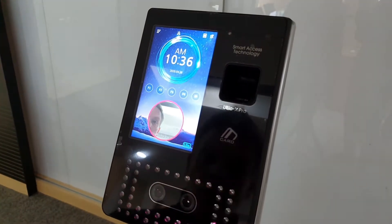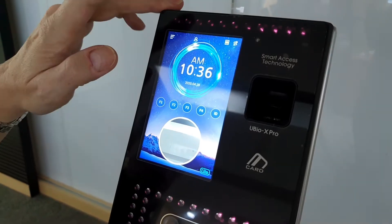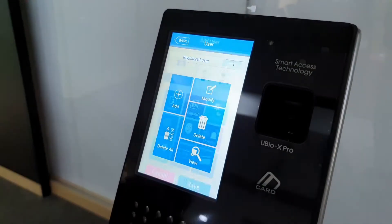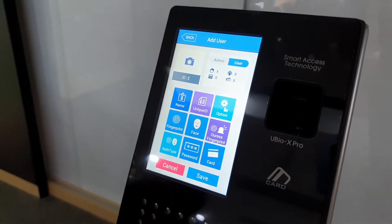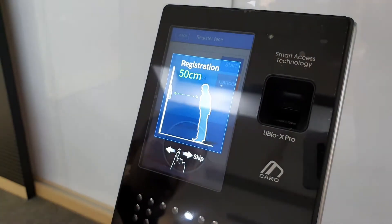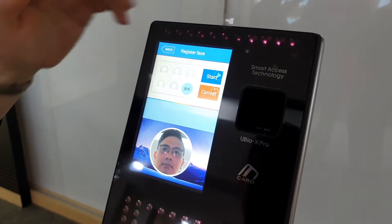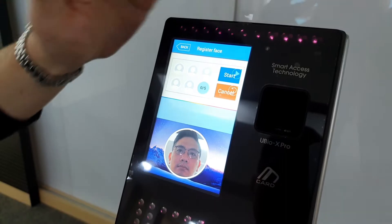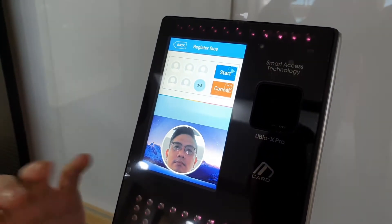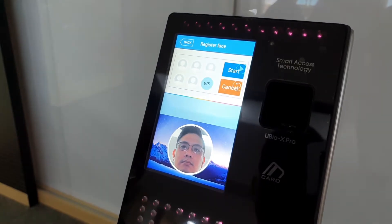My face is not fully in the circle for this quick demonstration. We're going to go through the registration process: go into the admin menu, select user, add a user, and get the next available ID, which is 2. You have all user options: fingerprint, face, password, or card. We'll start with enrolling the face within 50 centimeters. It's 5 templates per face — please follow the on-screen instructions. There will be guidance in the center of the screen where you should tilt your head, following the outline to angle your face for optimal registration.